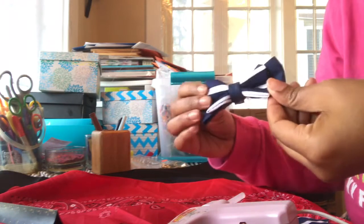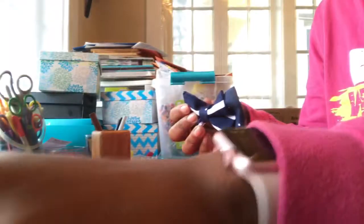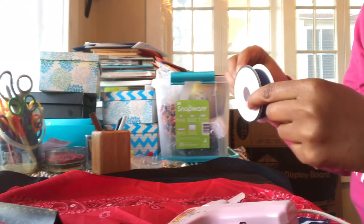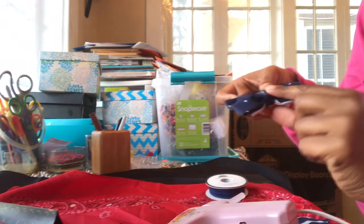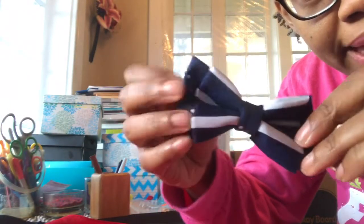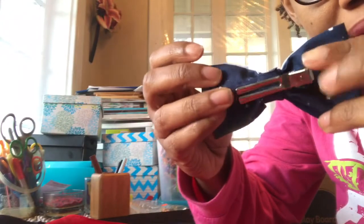There you have it — not too difficult! From here you have two options: you can take a clip and just hot glue it right on the back to make a clip-on tie, or you can take elastic, measure your child's neck, cut the amount you need, and hot glue that to the back instead. We've got our polka dots and stripes layered with the polka dot fabric wrapped around the center, and the clip attached on the back.